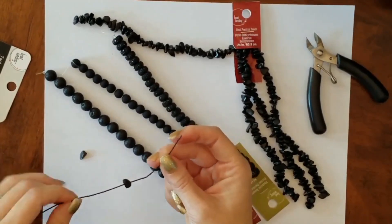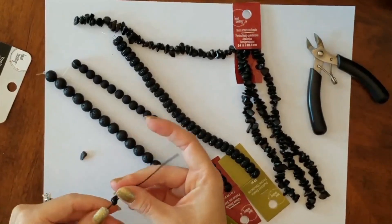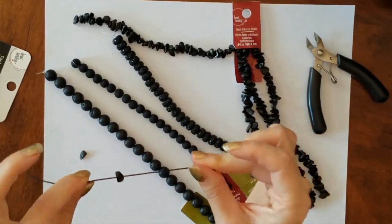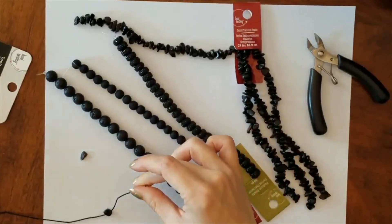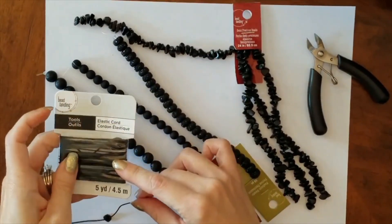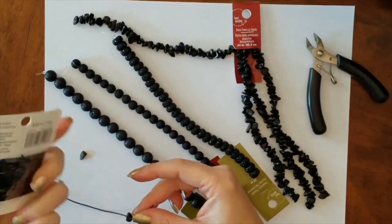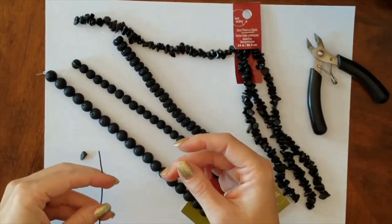I'm gonna make it work — I watched Project Runway too, so I'm all about making it work. This is the size and the black elastic wire that I'm using — I just got it at Michaels, it was about $1.95. Bead Landing is the brand, but I wouldn't actually recommend this one because I'm having a little bit of trouble getting these smaller beads onto it.